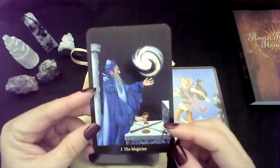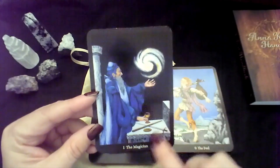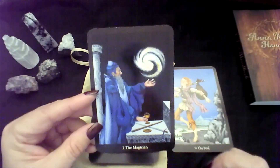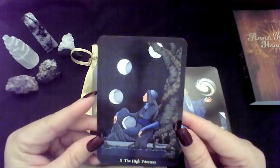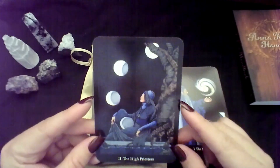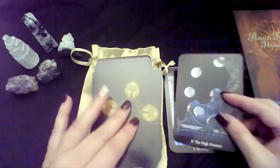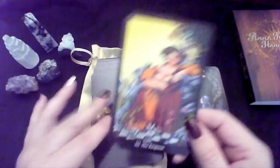The Magician — I really liked this card and how there's magic in the air swirling around him and he has all of his tools there. The High Priestess — I do like the moons. I love how it really ties in the moon with the High Priestess. That makes a lot of sense to me.